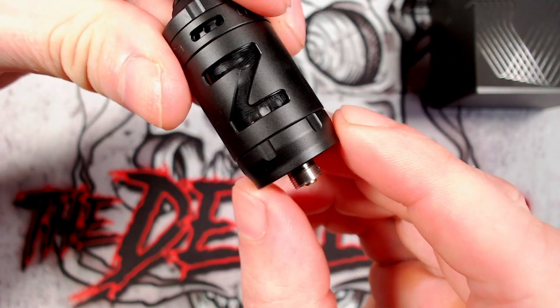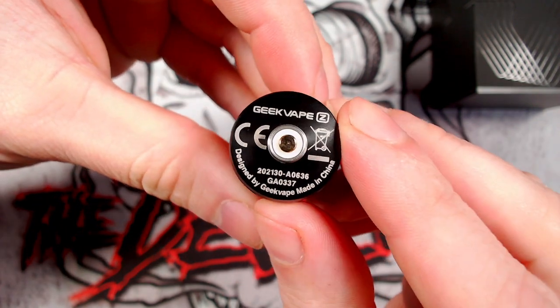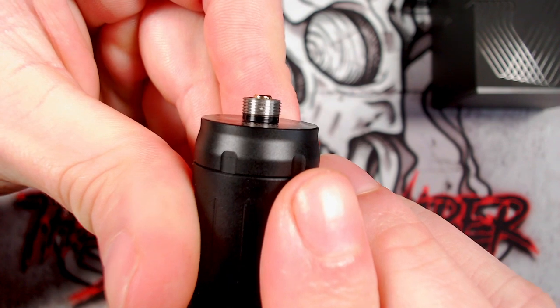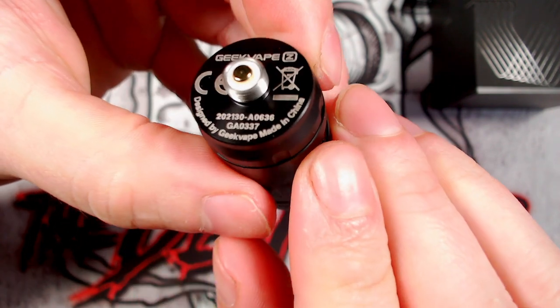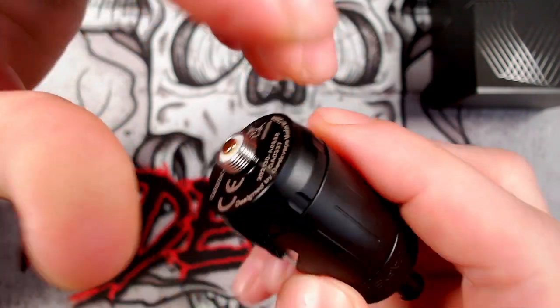At the base there, a little bit of knurling, completely fine. Down at the base you've got your Geek Vape CE bin logos, your 510 positive pin which is ever so slightly protruding, as well as your numbers and 'designed by Geek Vape, made in China'.